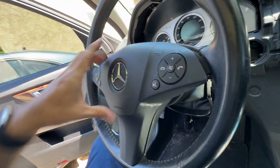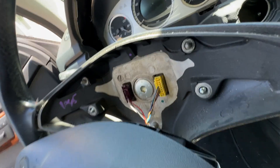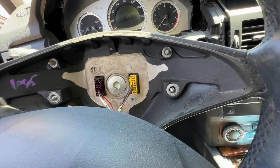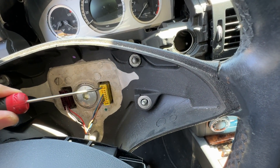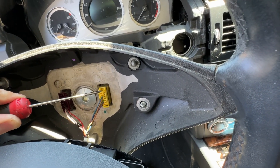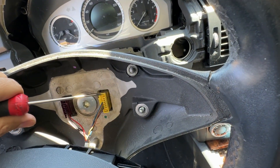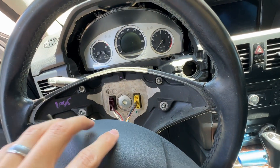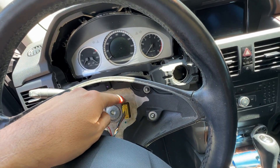Now the airbag will come off. We just need to disconnect these two connectors — the yellow ones are airbag connectors. There are two tabs: one on the bottom, one on the top. You've got to get them both. I just apply tension and get them one at a time. Once one has come out, I apply tension and get the other one. Remember, if you don't have a scanner, disconnect the main battery before you take off the yellow connector.